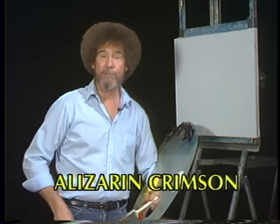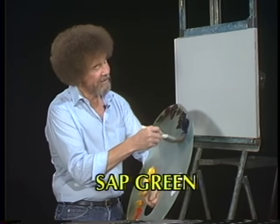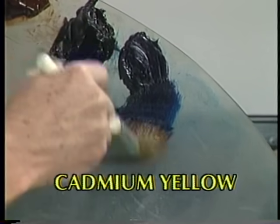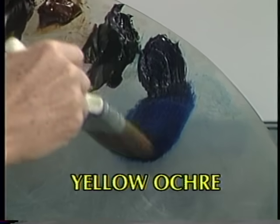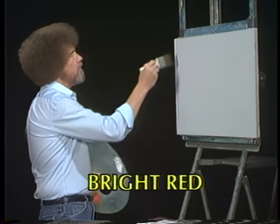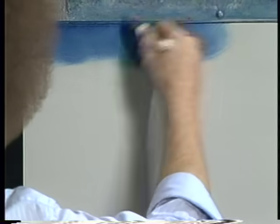So drag out your paints or pull up your easy chair, either one, and let's have some fun together. Let's start out today with some Prussian blue — a good strong dark blue, just a little bit of it, because it is very strong. On the two inch brush, let's go right up here and let's just drop in a happy little sky. Let's just do a fun painting today.